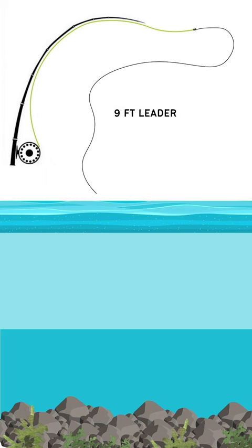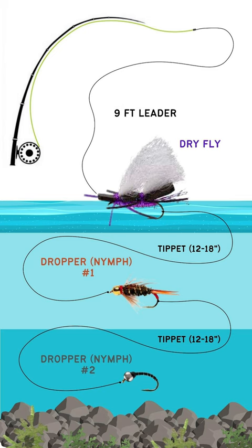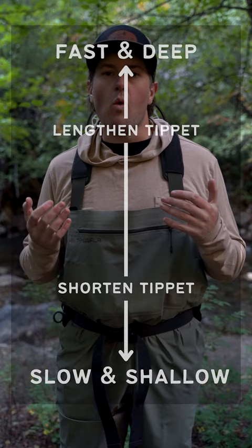First, attach a big dry fly or a hopper to the end of your leader. Then add some tippet, usually about 12 to 18 inches, and attach that to the bend of the dry fly's hook. Then attach your first dropper. Then add some more tippet to the first dropper's hook and tie on the second dropper. For all of these knots, use the clinch knot. The faster and deeper the water, the longer your tippet needs to be, and vice versa.